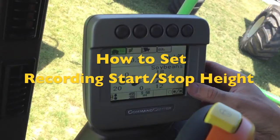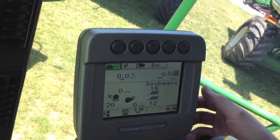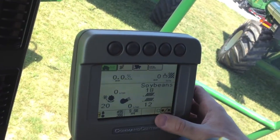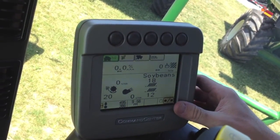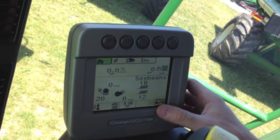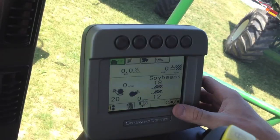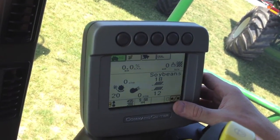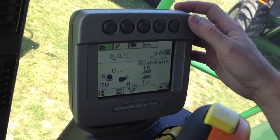Now we're going to show you how to set your record stop height, which is the point in the feeder house stroke where the documentation kicks on and off. It's important because most people have a shortcut set on their handle, and if you get the record stop height set outside of that shortcut, it could possibly keep your recording from activating at the proper time.